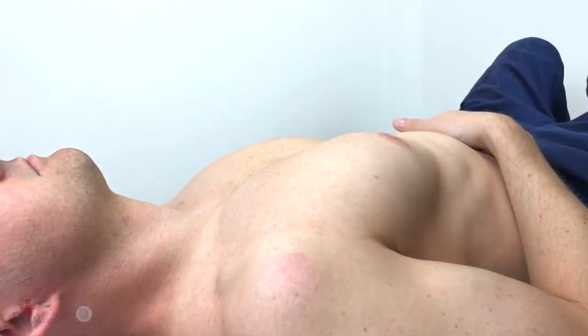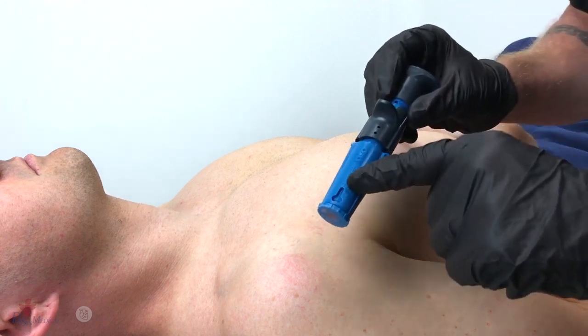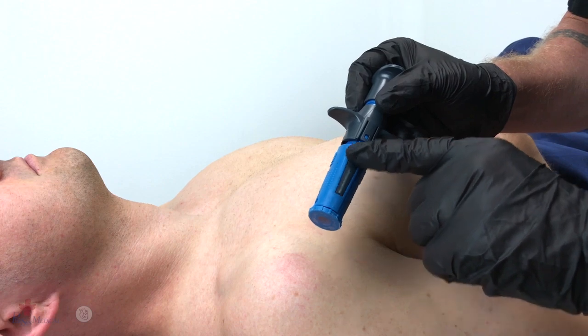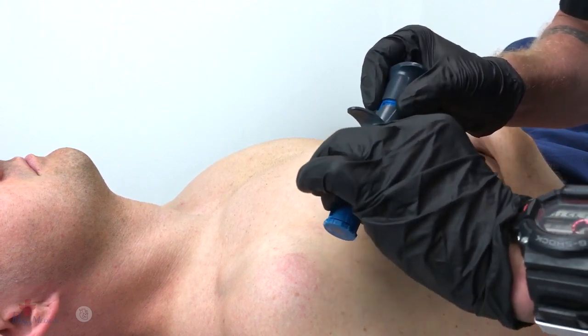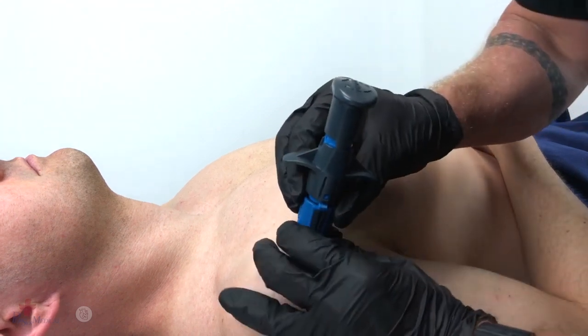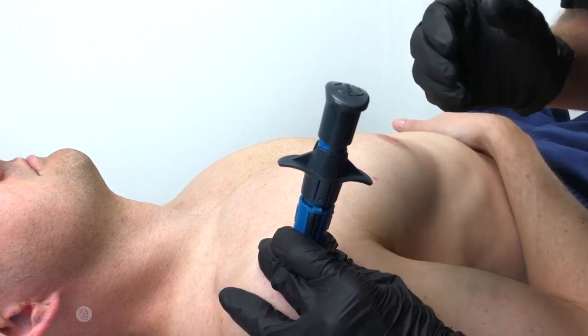Once the insertion site has been located and prepped, grasp the neo by the textured dots, taking care not to place a finger over the stabilizer locking tabs. Place the neo over the insertion site, utilizing the palm and fingers of that hand to stabilize the neo.